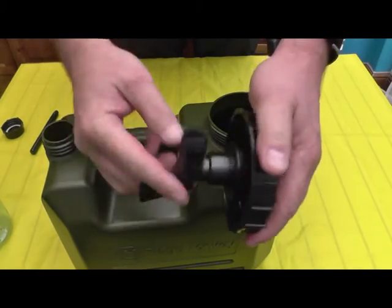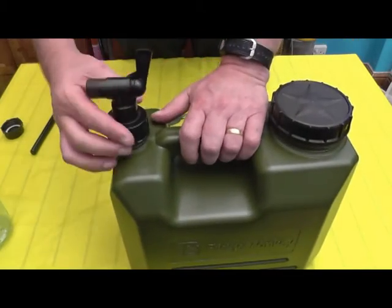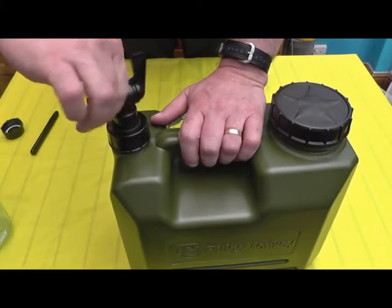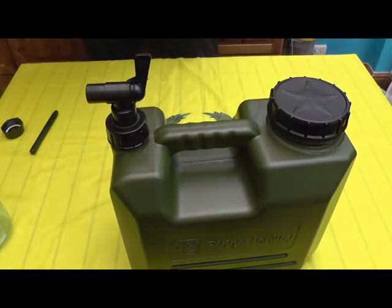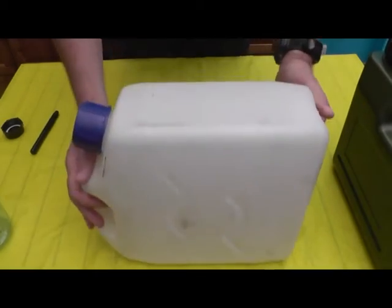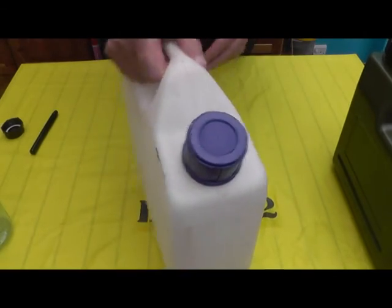You unscrew this cap and then screw it on there, and it gives you a tap. Now I've used for years and years the old type of water container — there's nothing wrong with it whatsoever. Again a 10 litre water container, does the job.